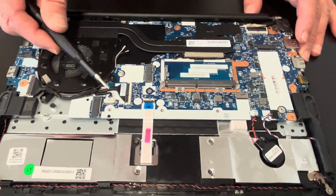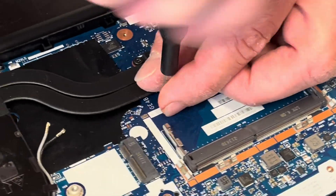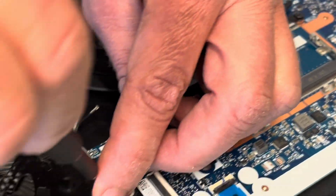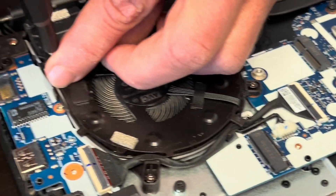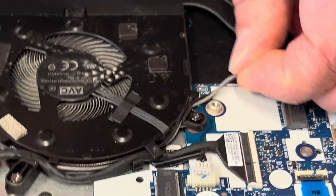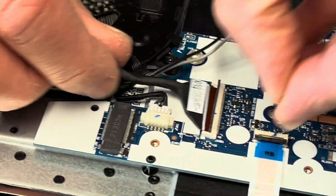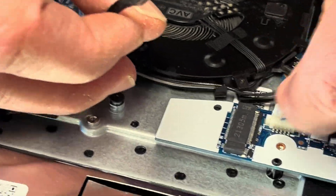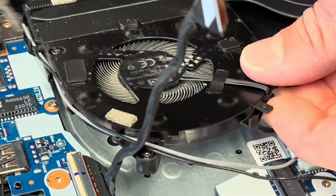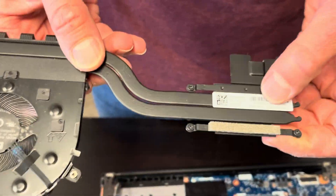Now we can take out the heat sink and the fan. If your cooling doesn't work, the laptop overheats, crashes, the fan is making a grinding noise, or doesn't spin, replace this part. Take out all the screws, disconnect from the motherboard, and now we can take it out. One more screw here — watch out for the cables, they are routed here. We can disconnect that IO board already. The heat sink and fan assembly are out; here we have the part number.